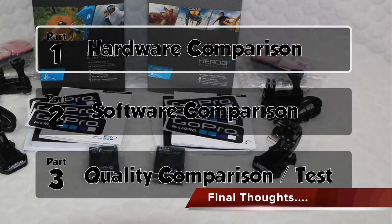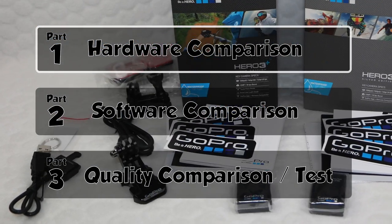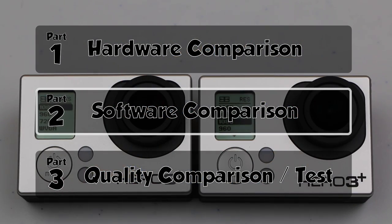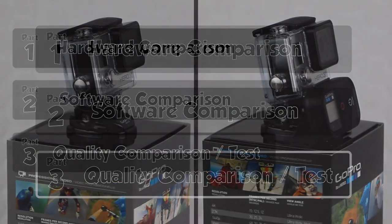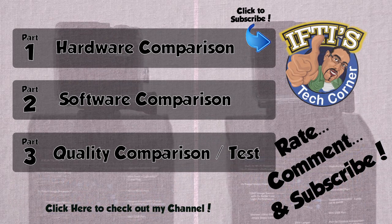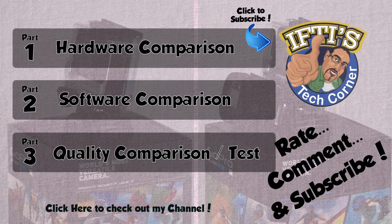So far we've seen how the hardware differs between the GoPro Hero 3 Plus silver and black editions in part 1, starting from the package contents right through to the actual camera itself. In part 2 we've taken a detailed look at the software, including the extra modes and options available to the black edition. All we have left now is to actually test the quality difference between the two units under real world usage. Join me in part 3 where we'll use exactly the same shooting conditions to really test which sensor is better in the final showdown.